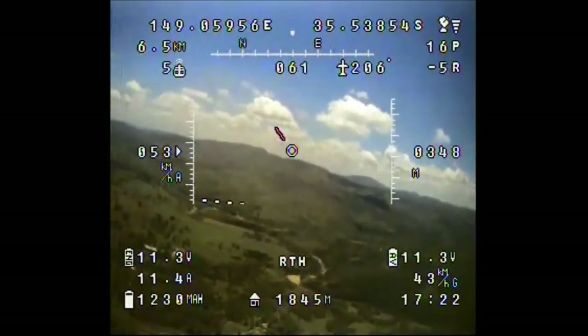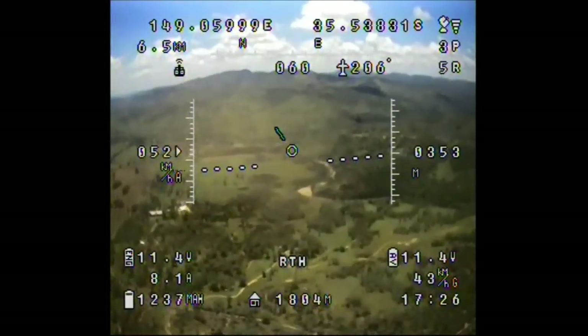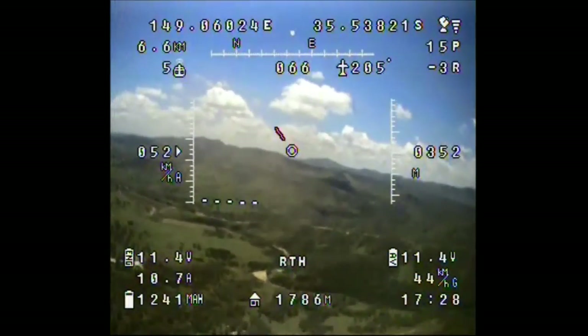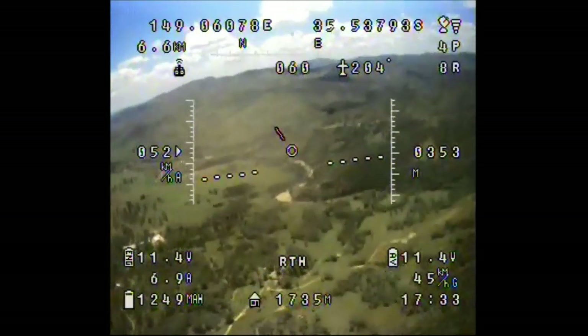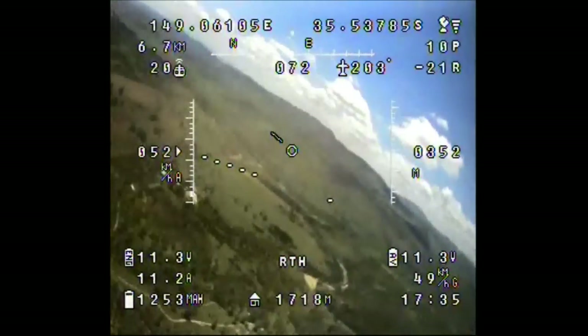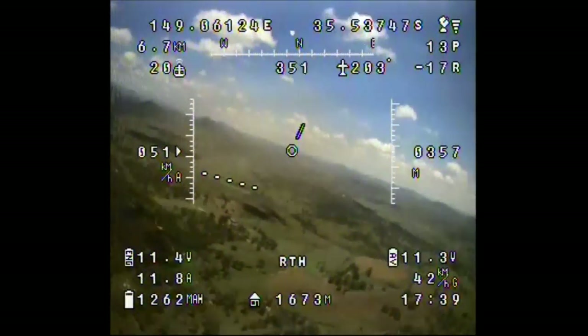I've had a few flights now where I seem to get a bit of signal dropout at around 1,800 meters. I think that's roughly where the power lines are down below. I would have thought that at 315 meters altitude I'd be out of their influence, but maybe not — though they seem to have flown over them now.